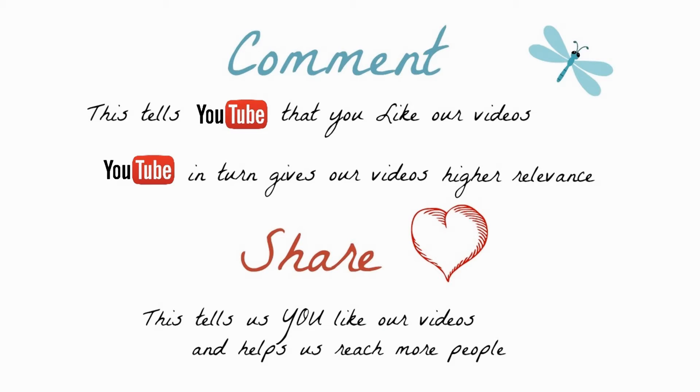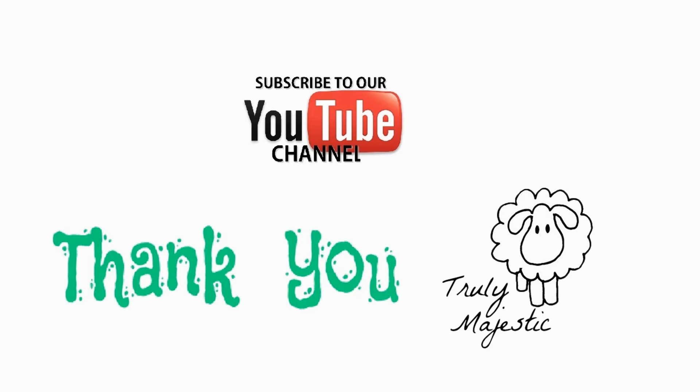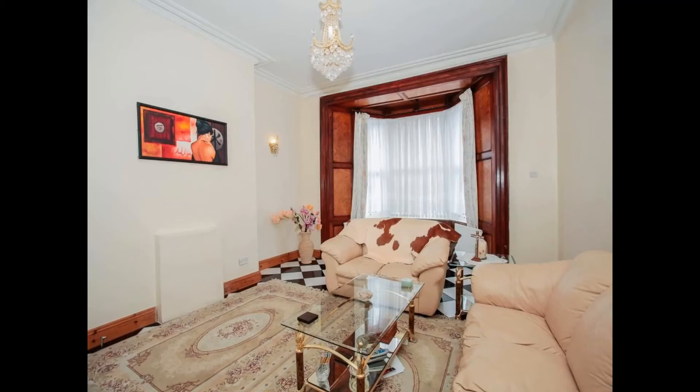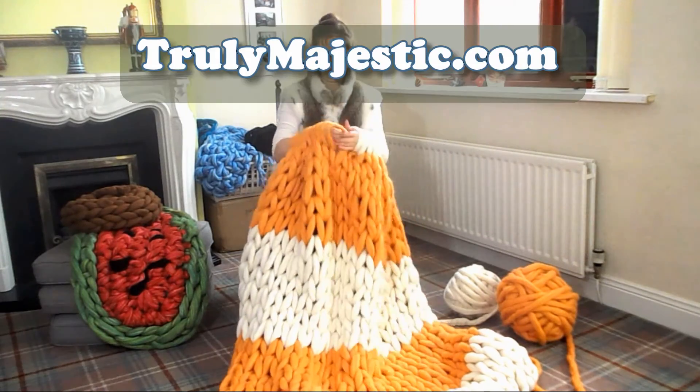If you've enjoyed this video please give us a thumbs up and comment — this helps YouTube know that you actually enjoy our videos. We'd love to have you subscribe to our channel where we share about food, family fun, renovating our house, arm knitting tutorials and more.